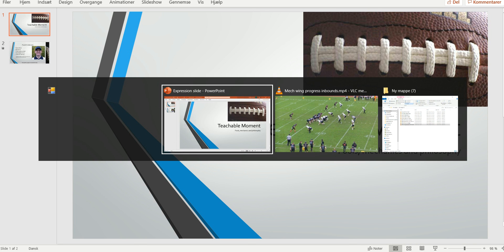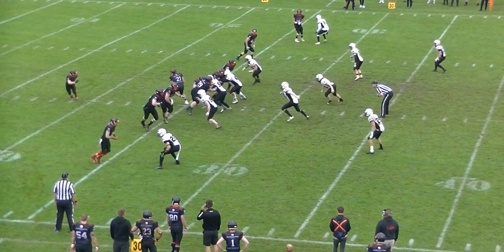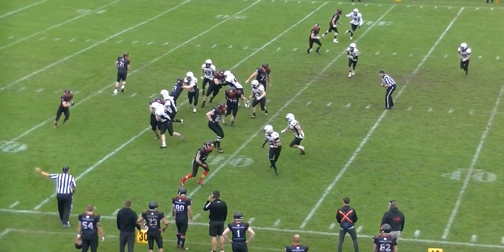Welcome to another bite-sized training tape for football officials. Today we're looking at the wing official at the bottom of the screen. As you can see, it's going to be a run to his side. He does a good job of signaling that the pass was backwards.